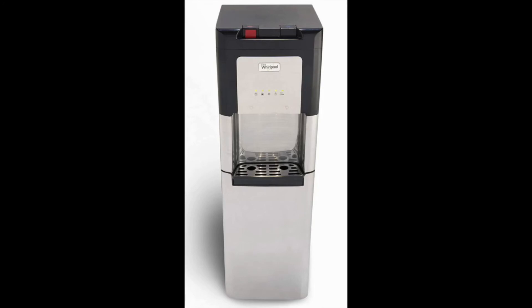The downside of this cooler is the exterior. It uses a nickel-plated stainless steel brushed front which looks nice, but the rest of the unit is black plastic. Although it will fit nicely in a kitchen or office setting, the black plastic attracts fingerprints and doesn't clean as quickly as the stainless steel does.